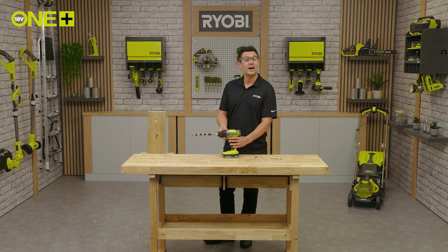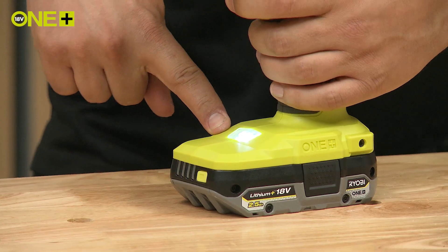If you ever need to work in tight, dark spaces, you can be sure to see your workspace with this handy LED light.